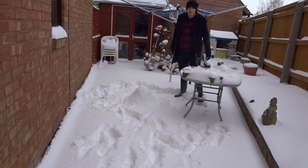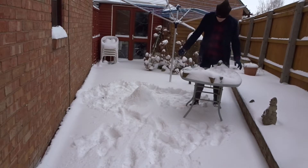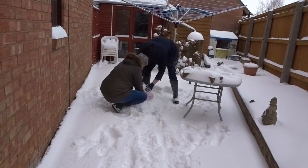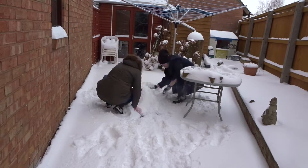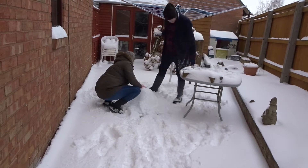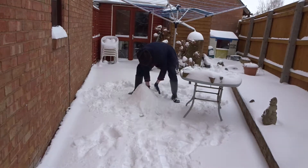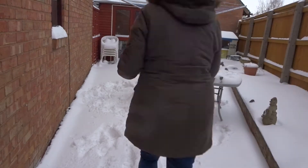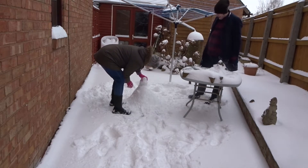I've given up. Trying to come and help me? I'm just building a mountain up. It's going to be more like a snow pyramid. Just plonk it on.